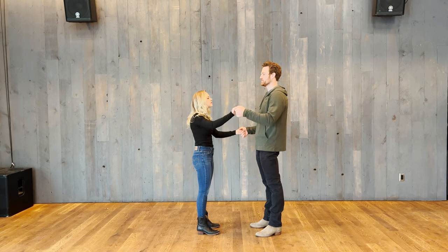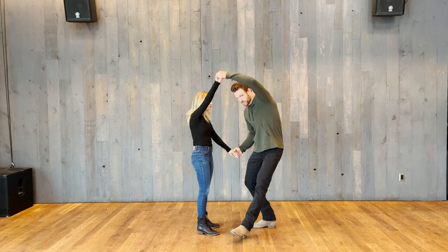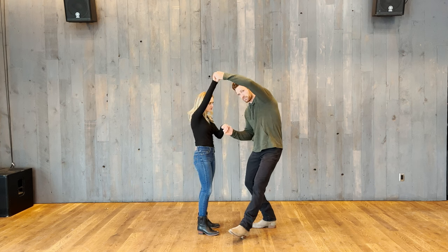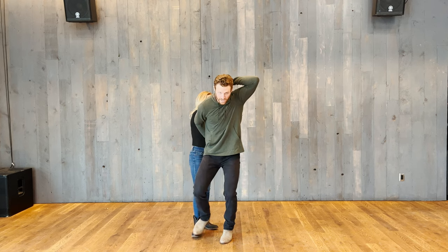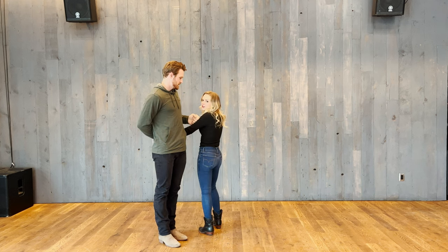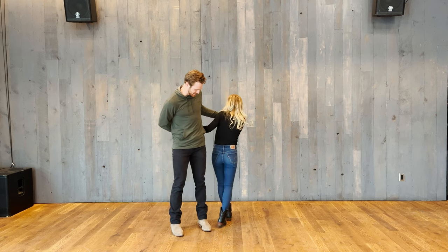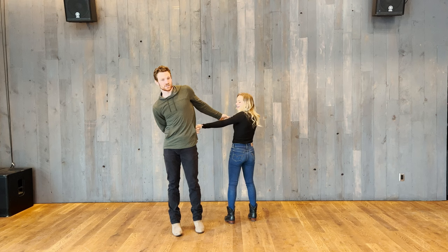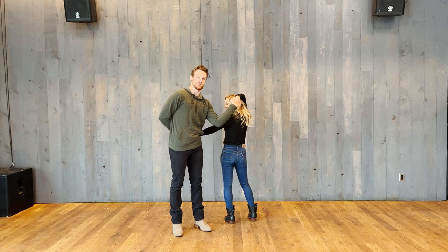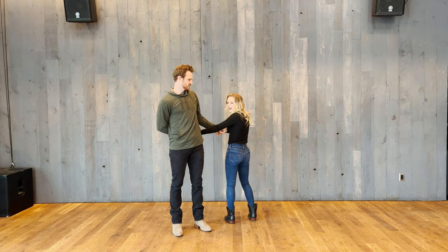Face that direction like always — that'll make your life a lot easier. What we're going to do is take our left hand, guys, hold it up above here, and we're going to go under that arm. When we do that, this right hand is going to turn behind our back — so we go underneath the arm and our right hand turns behind our back to here. Our right hand should be behind our back and our left hand should be in front of the lady.